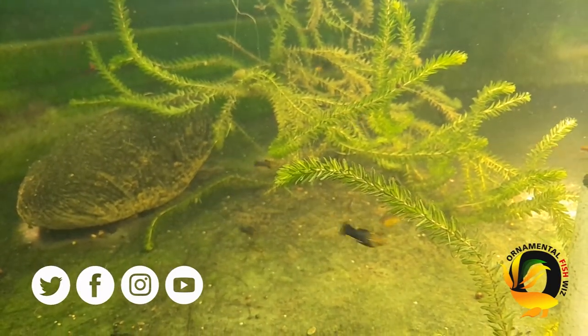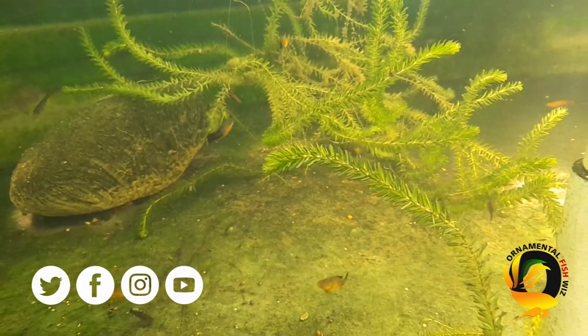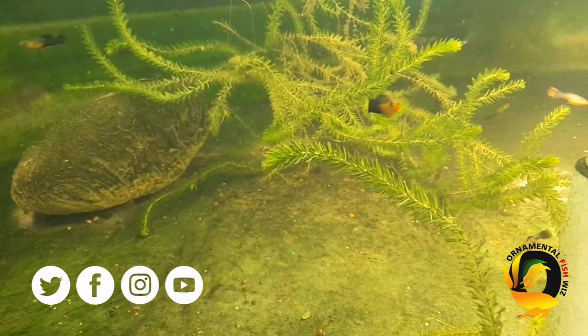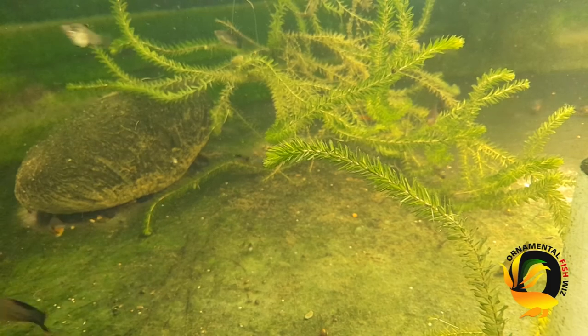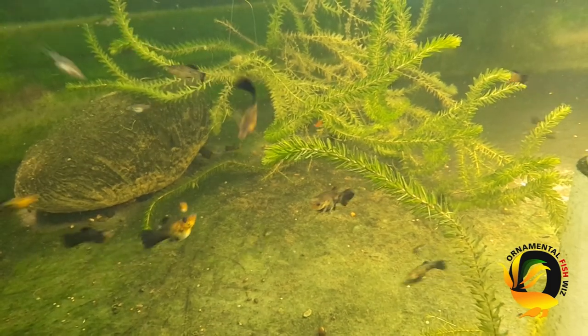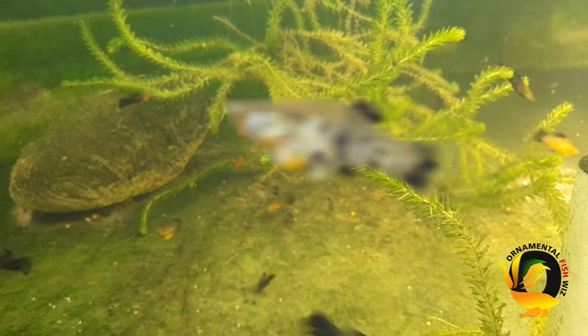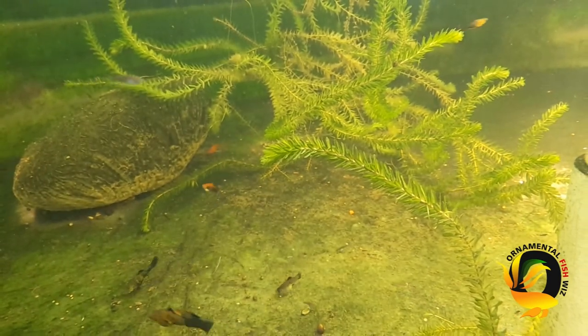Duckweed prefers stagnant, nutrient-rich water. It reproduces so quickly that every single parent reproduces a daughter each day, and it is calculated that a parent and daughter bud can produce as many as seventeen thousand five hundred plants in two weeks. That's how rapidly duckweed grows.